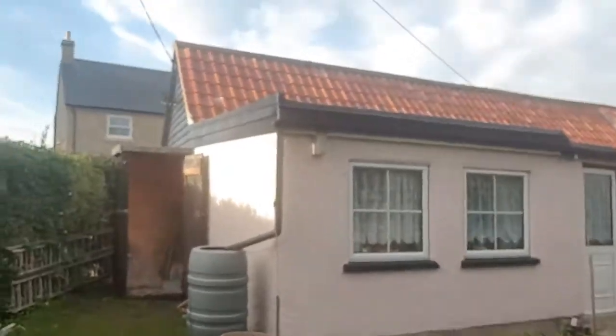But anyway, we're not here to talk about water butts. We're here to talk about Doug's solar. There's Doug, there's his water butt, and that's where the solar's going to go.